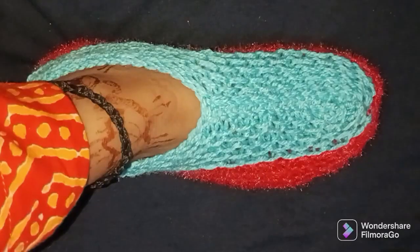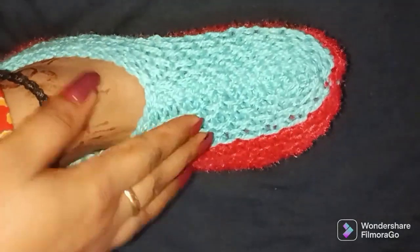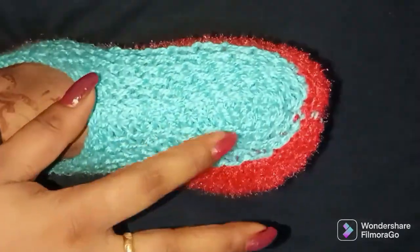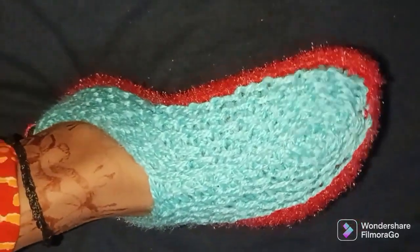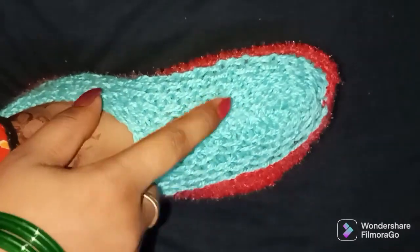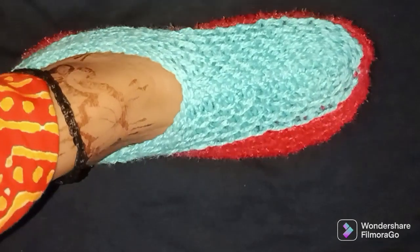Friends, this looks very good. It's a very comfortable style. You need to try this — it's very easy to make. You can also put it in a single color. Look how beautiful it looks. I made it for size 5 and 6, keeping 35 stitches. It's very beautiful. Please like and share, and please subscribe. Thank you.